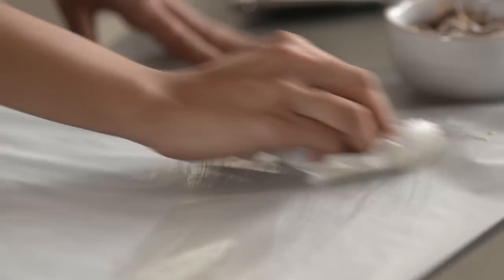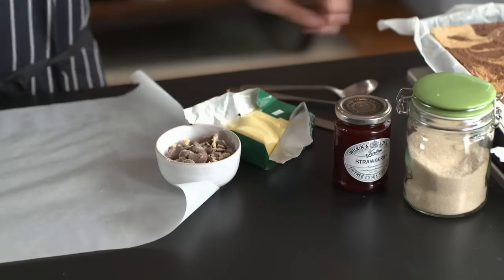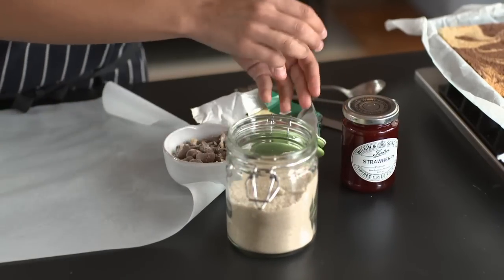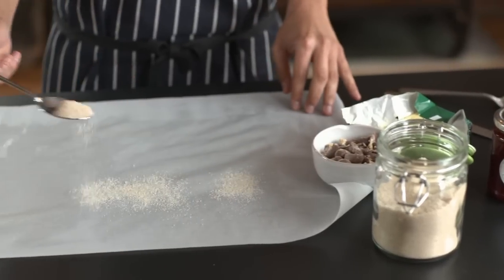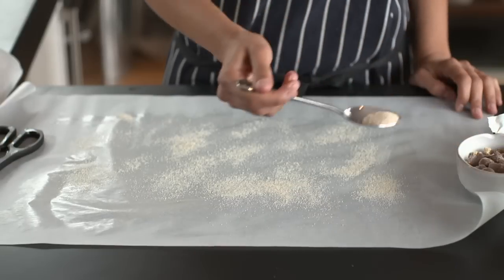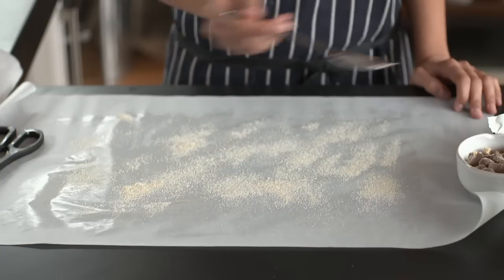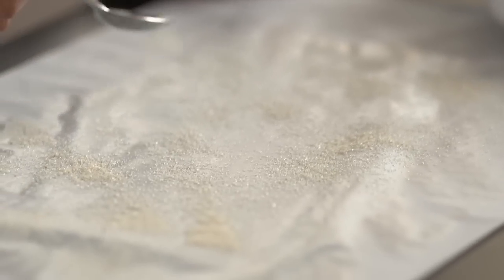Don't worry too much, you don't have to be perfect — it's just like that, you can hardly see it but it's there. Then get some caster sugar and again, not a huge amount, just a spoonful. I've got golden caster sugar here and you just want to sprinkle it all over the greaseproof paper where the butter is. Almost like a Madeira cake, that's just going to give a lovely little crust over your sponge.